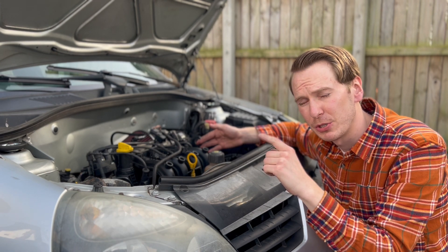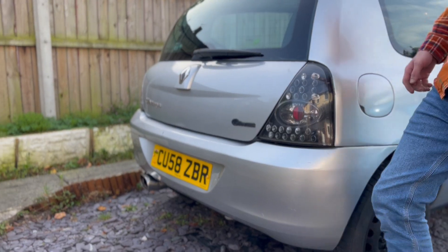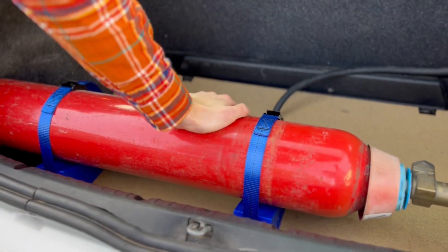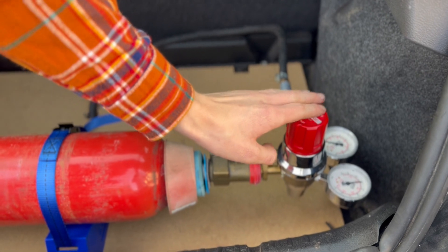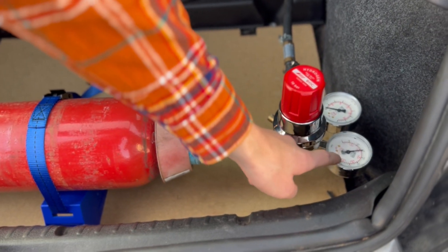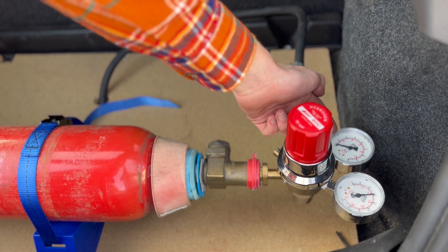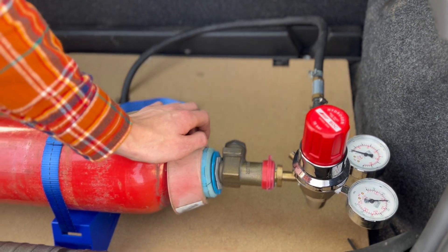In the boot, this is where we've got our hydrogen tank. This is a 170 bar tank. Over here we've got the regulator — you've seen this regulator used on the smaller engines. This is the pressure of the actual gas tank, and then we've got the feed going to the engine. We need about 6 bar to start the car, and then once the car is started we can move it over to 8 bar.